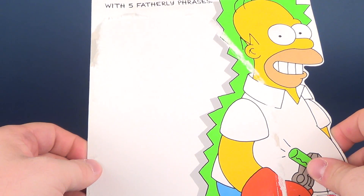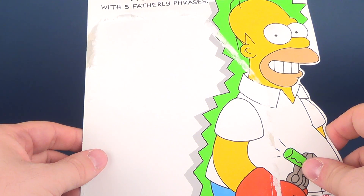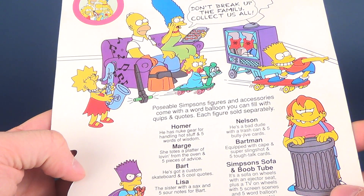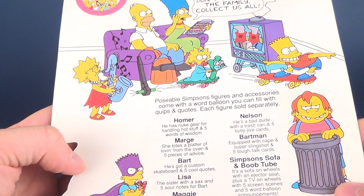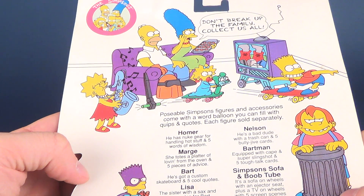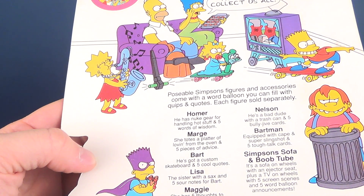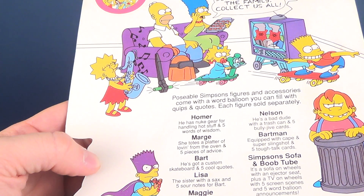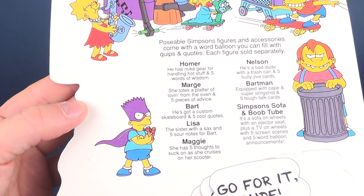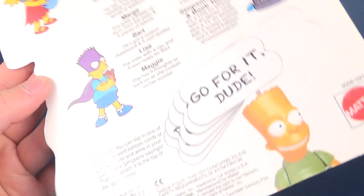This is from the Mattel line of Simpsons, not the Playmates toys versions we got later on. This one includes five fatherly phrases for kids over four. On the packaging, Marge says 'Don't break up the family, collect us all' — she's holding up what I'm assuming is a cookie tray. Homer looks like he dropped the carbon rod, which is probably going to start a fire. The figures come with opposable accessories and word balloons you can fill with quips and quotes, each figure sold separately.